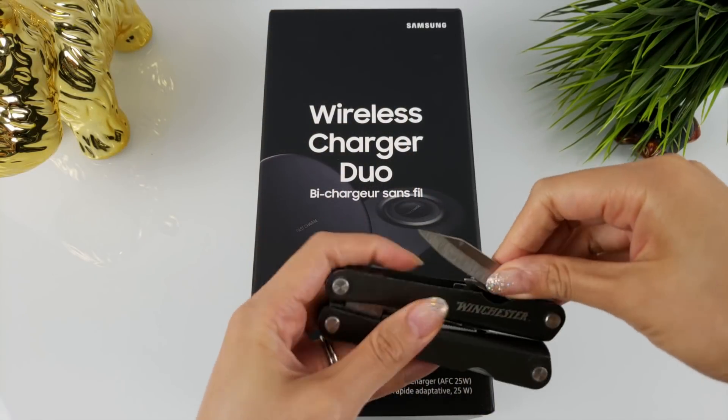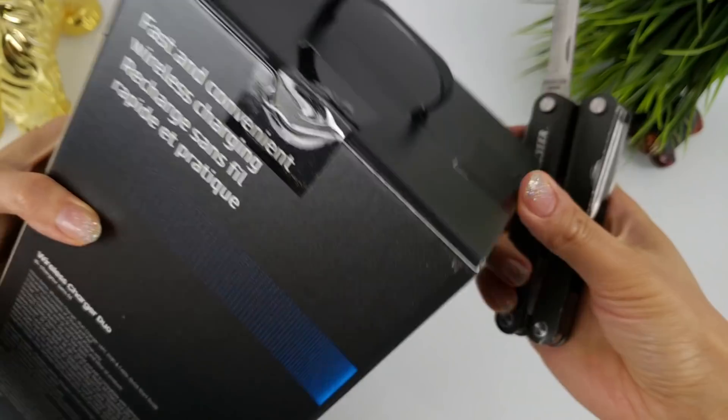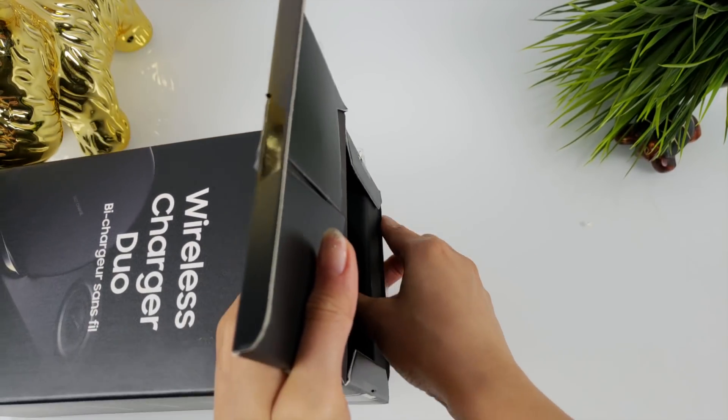Enough of the chit-chat, let's get straight to unboxing. Let's go. Let's grab the unboxing knife. Good job on the packaging, Samsung.